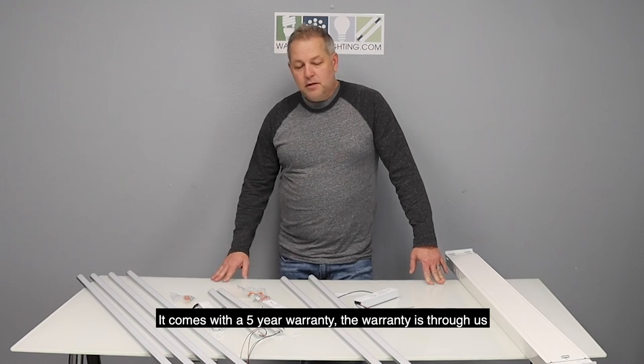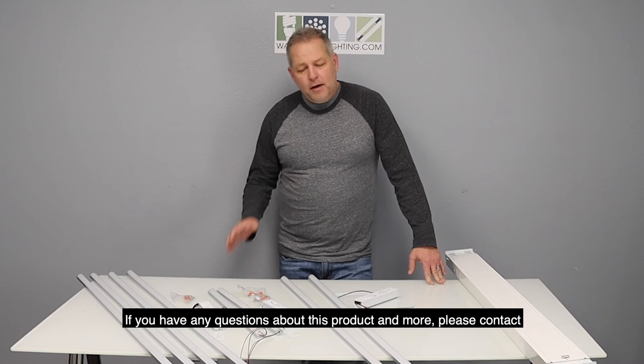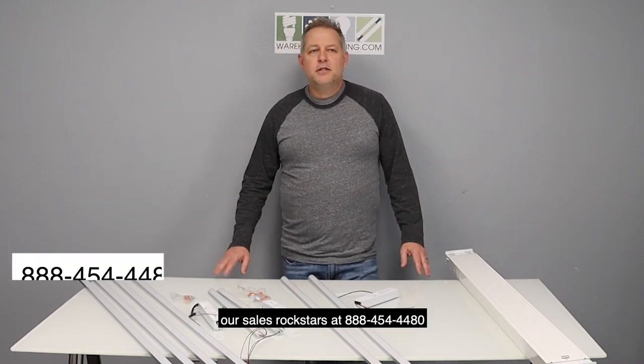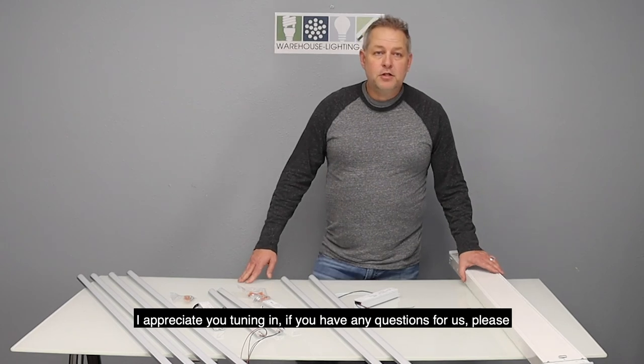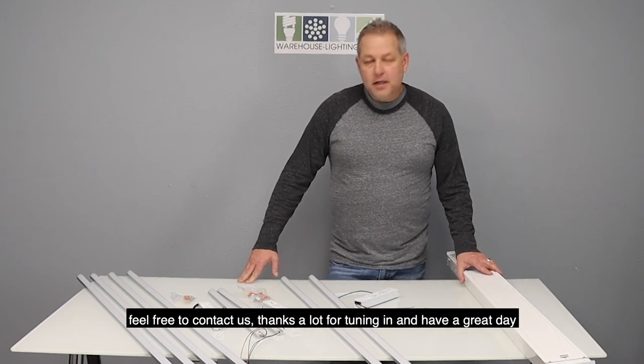It comes with a 5-year warranty through us here at Warehouse-Lighting.com. If you have any questions about this product and more, please contact our sales rock stars at 888-454-4480. Thanks a lot for tuning in and have a great day.